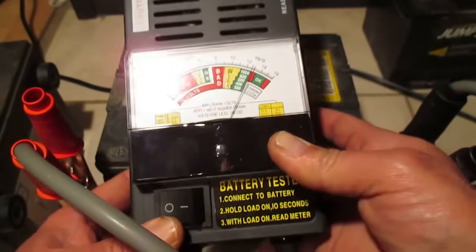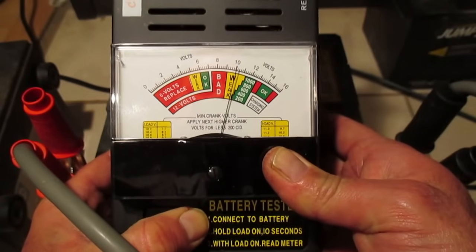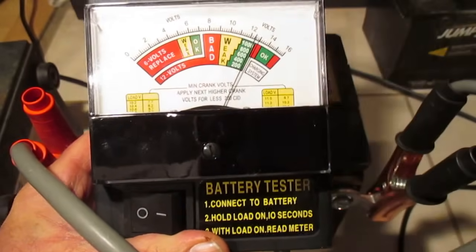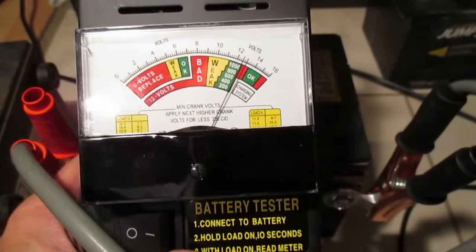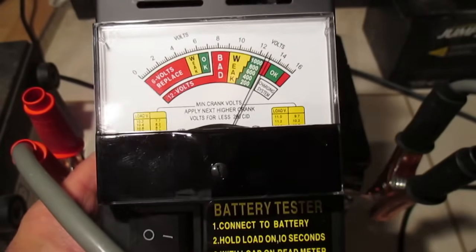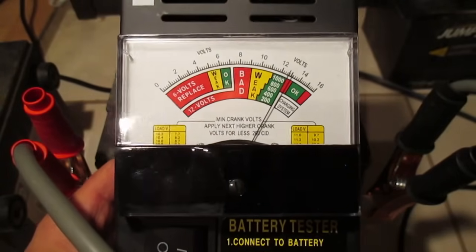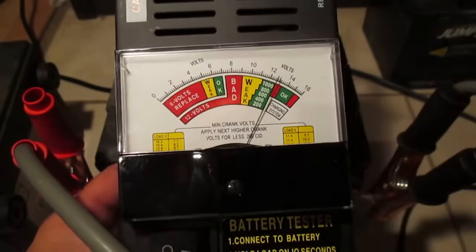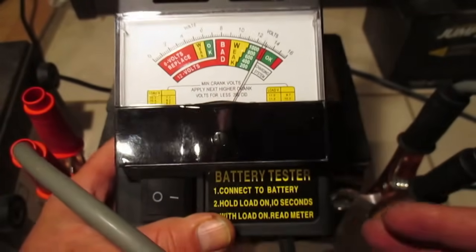Back to our load tester — we are going to simulate the load that would be on this battery if it was in the car and we turned the key. Same scenario, leads connected. We did seven seconds last time, we'll do the same thing. One thousand, two thousand, three thousand, four thousand, five thousand, six thousand, seven. We can see that drop down — I think it was reading about ten volts. That's showing in our weak scale, but in reality battery voltage shouldn't drop below about nine and a half volts. So even though it's in the weak area it didn't hit the bad area. That's how you use this unit — we've tested a good battery and a defective battery.